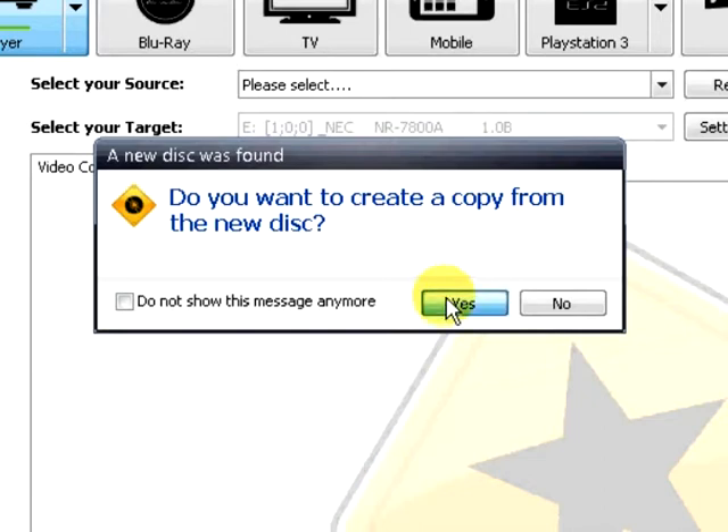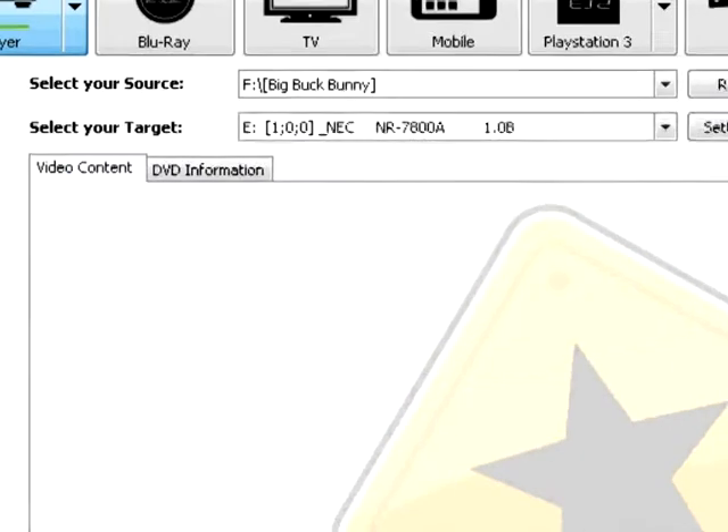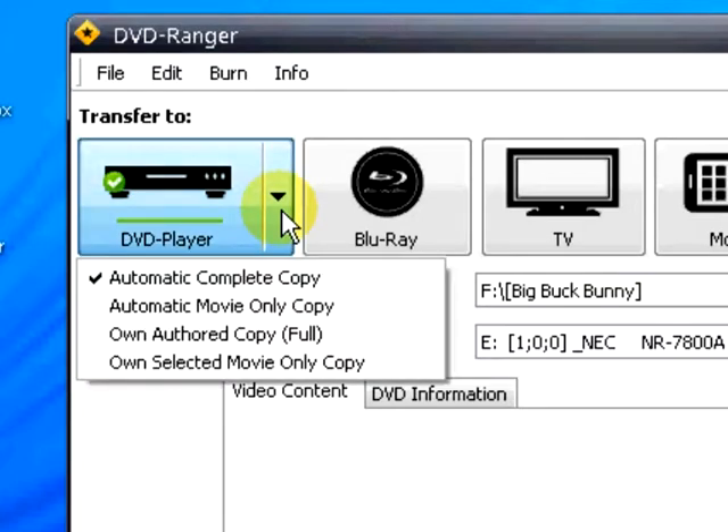Select yes. Tell DVD Ranger the transfer action you wish to take. In this tutorial, we are selecting the drop-down arrow on DVD player and selecting automatic complete copy.